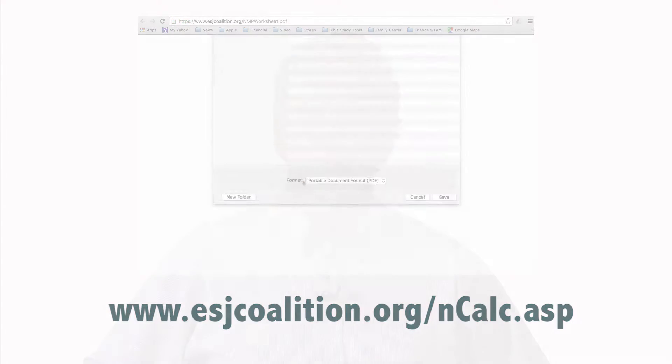Starting with the 2016 crop year, parcels in high vulnerability areas need to have the NMP worksheet certified by a certified crop advisor, or the member must complete a nitrogen management plan certification program.